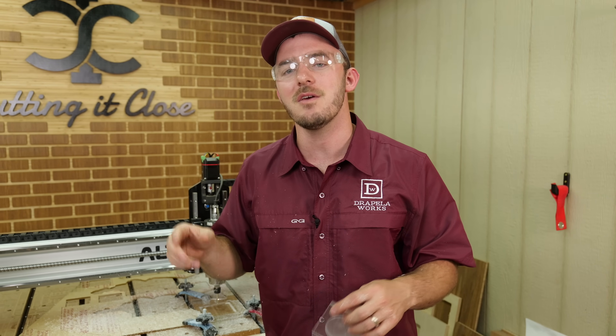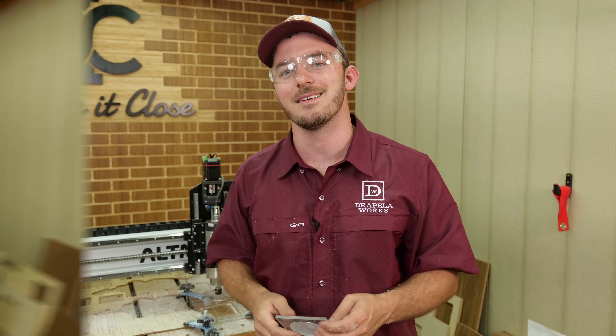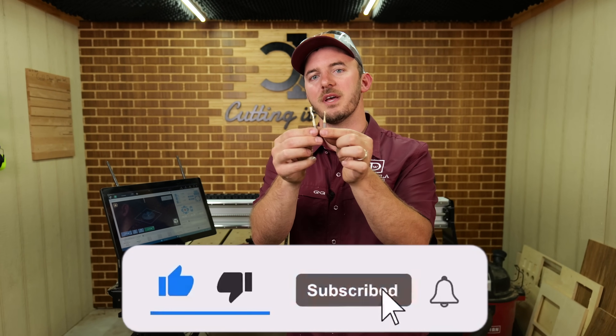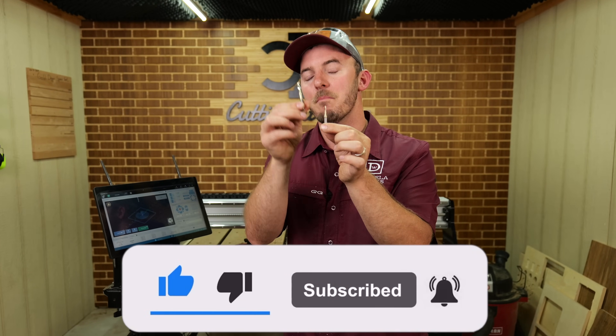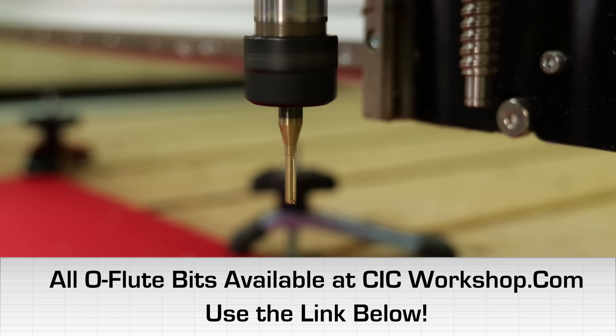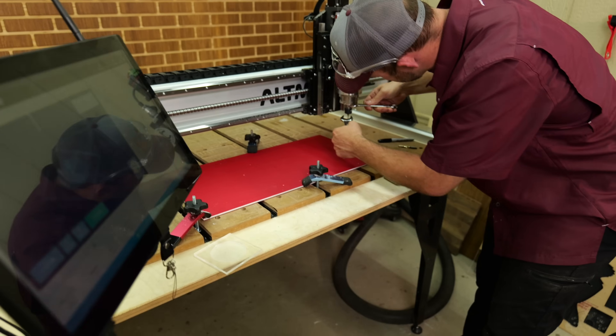Now let's get to cutting HDPE, which is considered a soft plastic. If you're getting knowledge from this video, don't forget to like and subscribe. These O-flute bits — both the quarter-inch and the eighth-inch — are available at cicworkshop.com, or you can buy them individually.